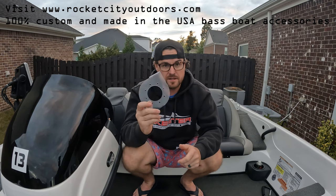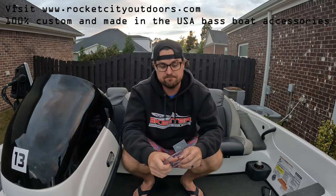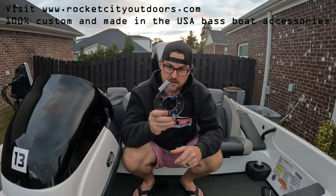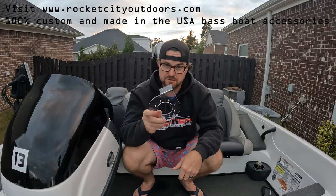These are 100% designed by me and made 100% in the United States of America. Thanks for watching.